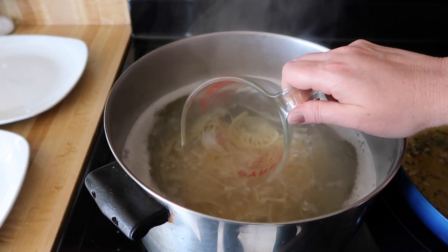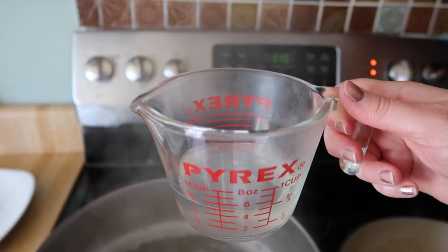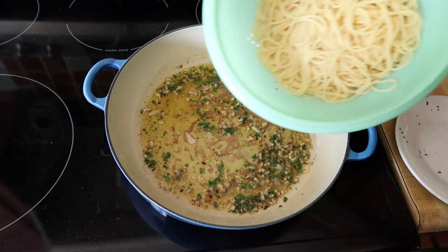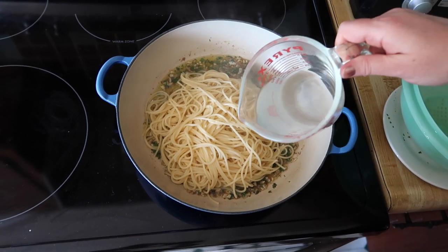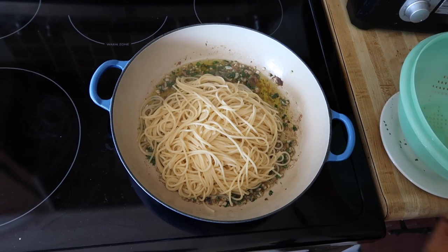Before we drain our pasta, I'm going to take about a half a cup of the pasta water. I never use this much, but I like to have it just in case. Now we're going to drain the pasta and add it directly to the pan, then add a little bit of the cooking liquid and start tossing this together.